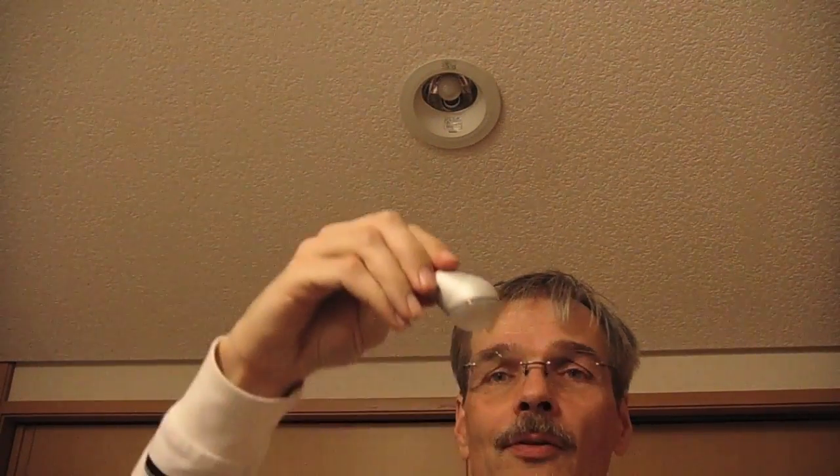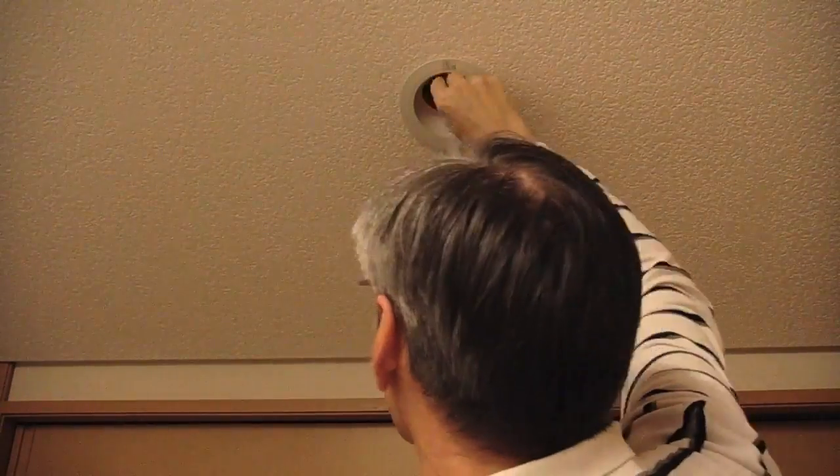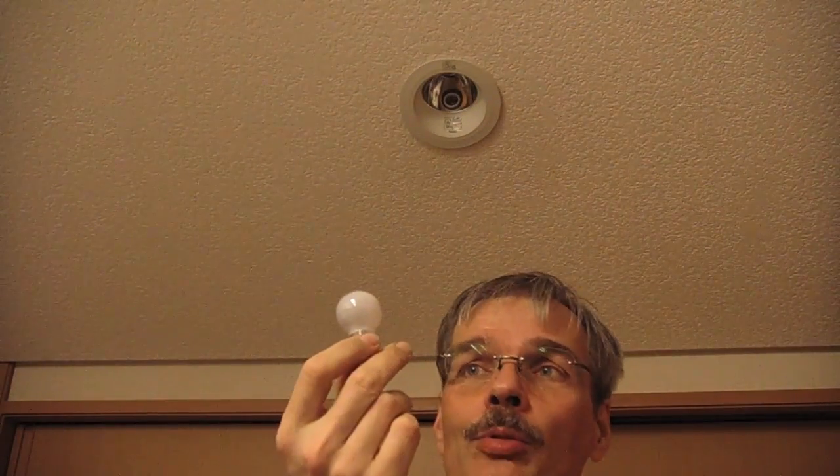This is the light as it used to be. And now we'll put in this LED and see how it works. The specialty is this has an angle, so that's the ideal thing for this light. This lamp has held up for about 10 years — it's not broken, but maybe with the LED it sees more use.